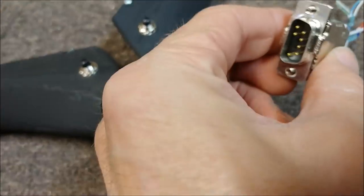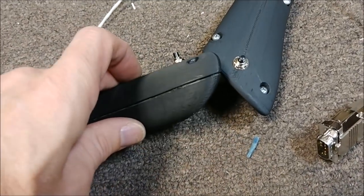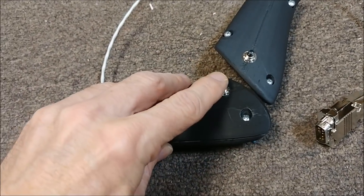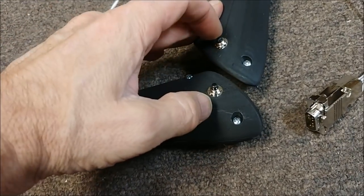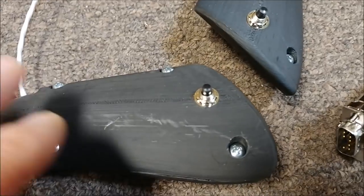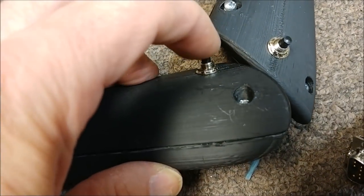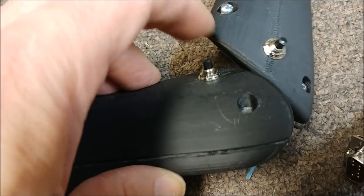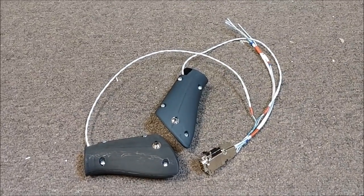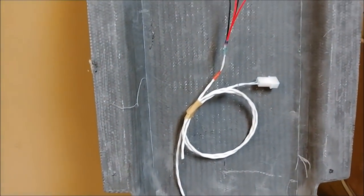Back to the avionics — here you can see the throttle handles. I've got the wiring hooked up with a DB9 connector, and I've also bought and mounted some little push buttons that mount into the front of the throttle, kind of on your forefinger. That's for the takeoff go-around button, which basically tells the flight director to point the nose up in the case of a go-around after an instrument approach.